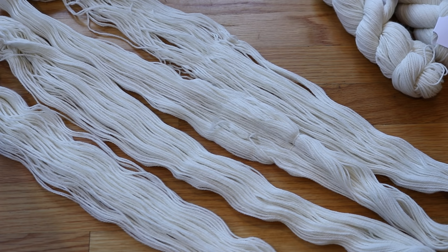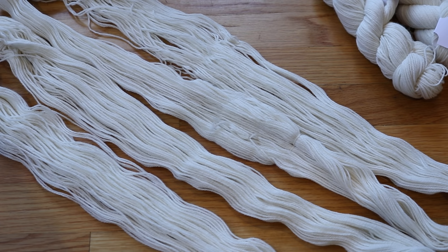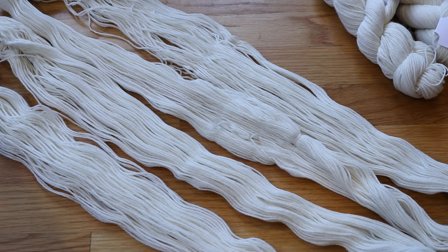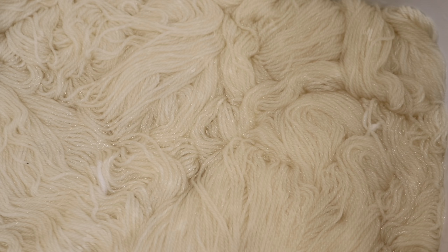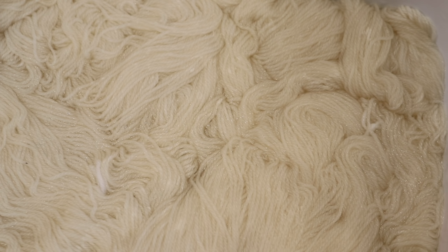These 50 gram skeins only have one tie on them so I'm going to add two more before the pre-soak. I am pre-soaking the Bare Hare yarn in 12 cups of water plus half a cup of white vinegar for at least 30 minutes.